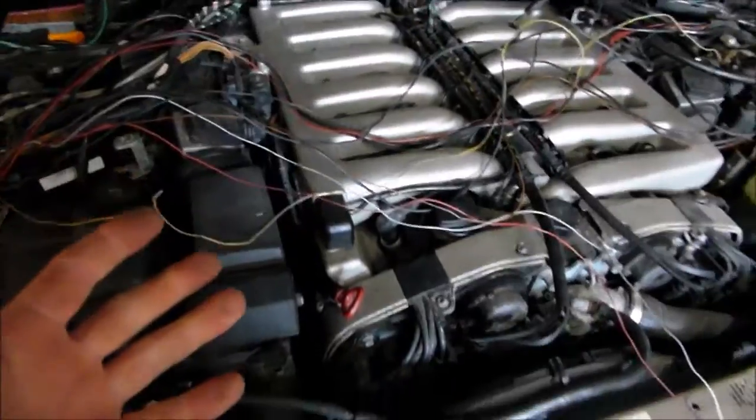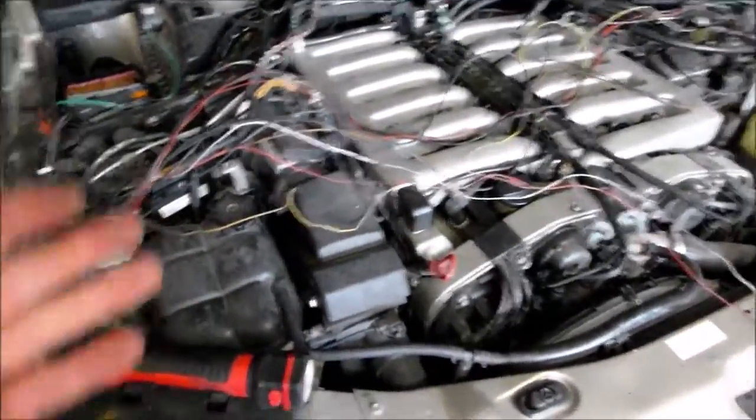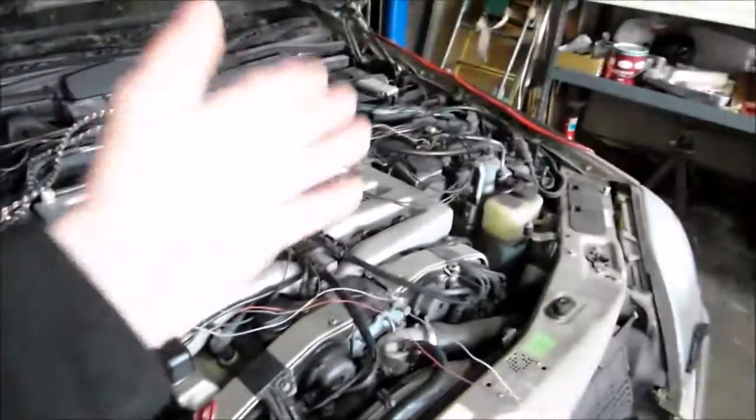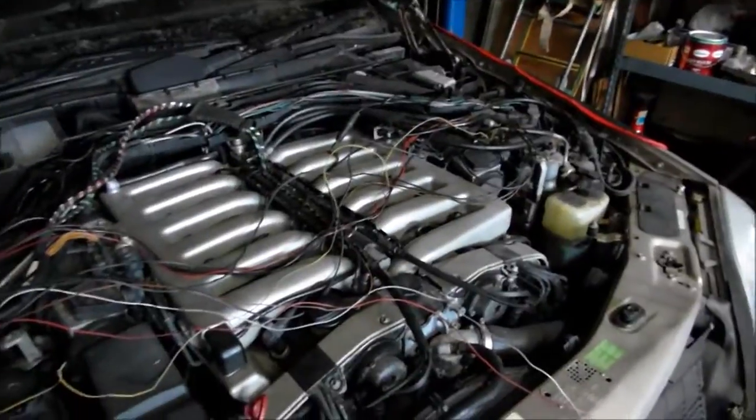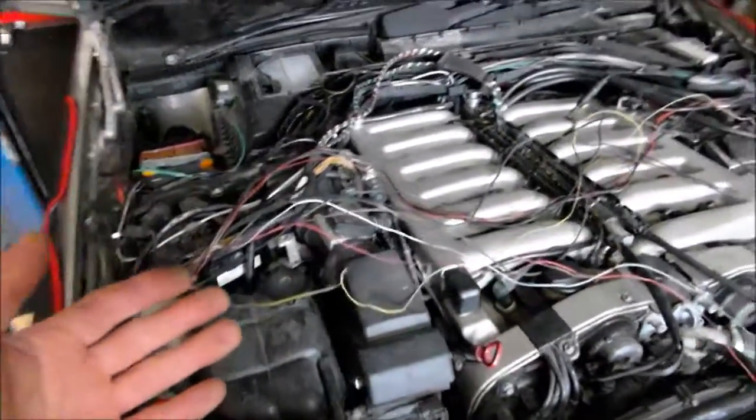You basically melt your engine because there's too much gasoline going in. It's a V12, it'll still have power, but it will be reduced. In my car, one side would read about 100 kilograms per hour whereas the other side read 12 — so it's 100 times more parts of gasoline per air.